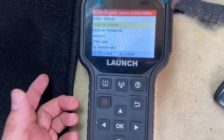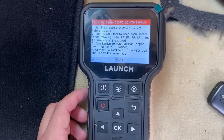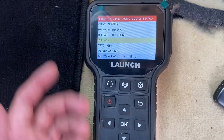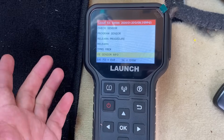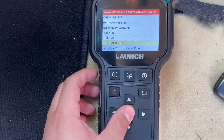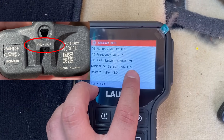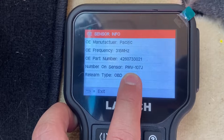If we scroll down, we can see that we can program the sensor. And scrolling further, it gives us a relearn procedure — click on this and it gives us information specific to the vehicle for how to do a relearn procedure. We can also go down to the OE sensor info, which is really cool — let's say you've got some OEM sensors and you're not sure if they're the correct ones. You can click on here and it gives you the original part number for the sensor and the sensor number printed on the sensor itself, allowing you to verify whether the sensors installed are the correct OEM ones for this specific vehicle.